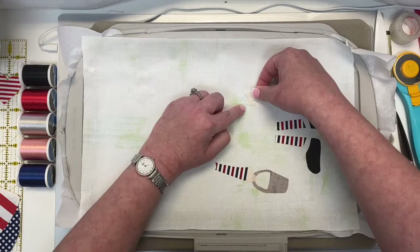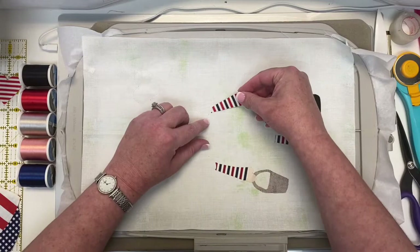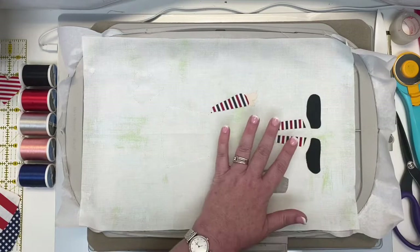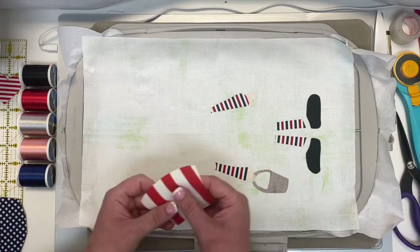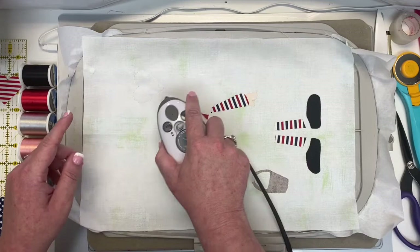Now move over to the right arm — do the hand first, get that right into position. Don't you love this little iron? It keeps you from burning your fingers and fits in the hoop so nicely. All the areas of overlap and underlap are done, so the next two pieces can go in any order. We'll go with the hat — this fun stripe gives the illusion you've pieced it — and then the base of the hat with another really fun stripe.